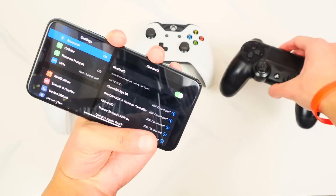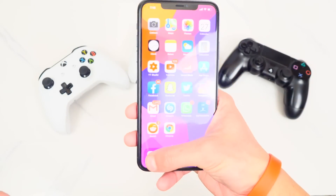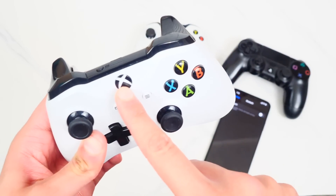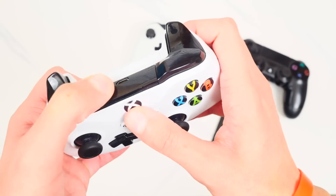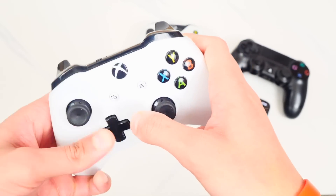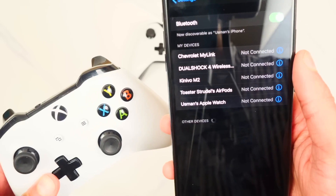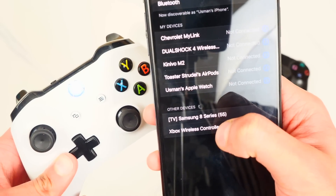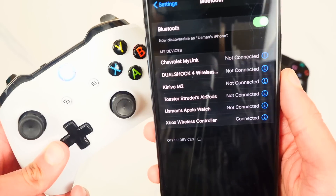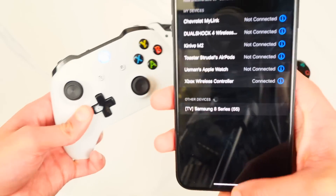Now let me show you how to connect the Xbox One controller. Turn off Bluetooth first, then on the Xbox controller hold down the Xbox button and the Sync button at the top simultaneously. You'll see the Xbox logo start flashing. Enable Bluetooth on your device and you should see 'Xbox Wireless Controller' appear. Tap on it and once it connects you'll get a solid light on the controller confirming it's paired.